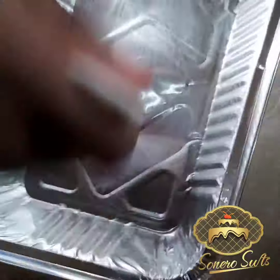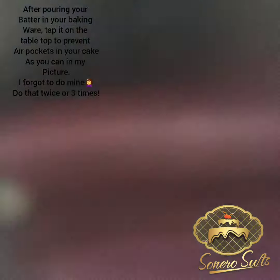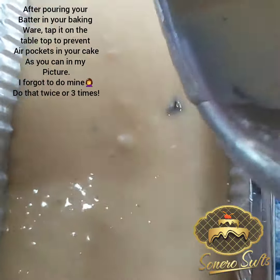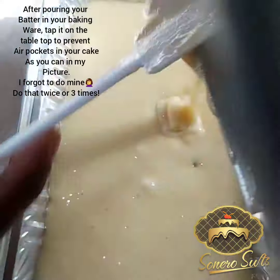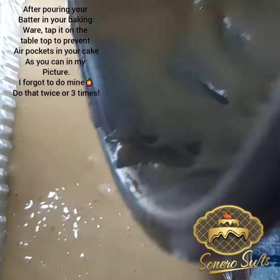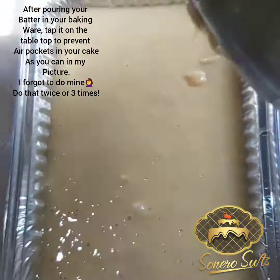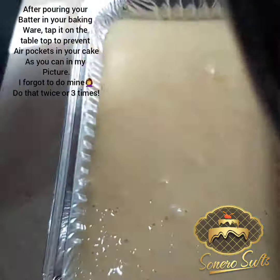Remember to grease your foil plates before pouring in your batter, or use a baking pan — a six-inch loaf pan works well. You could use an oven to bake this cake, but for moms who may not have an oven, your gas top or stove top can do the magic too.